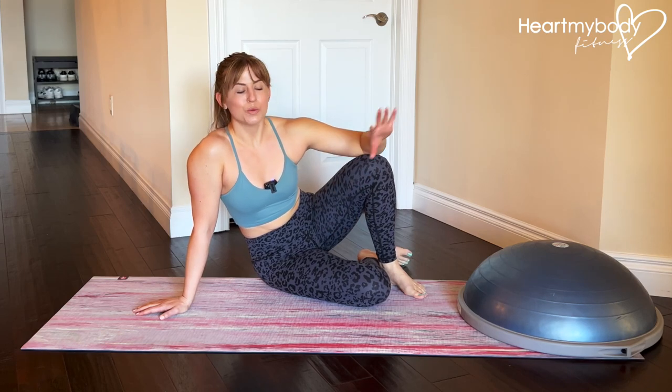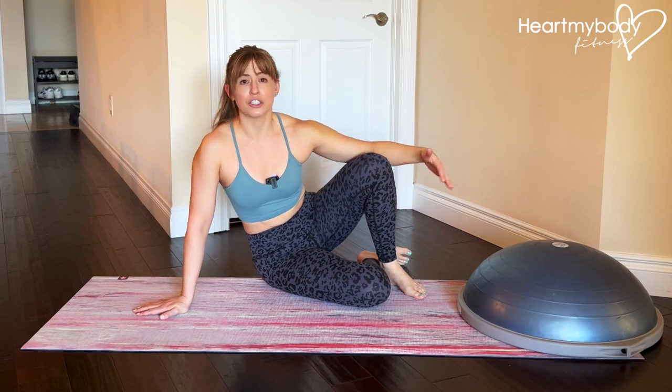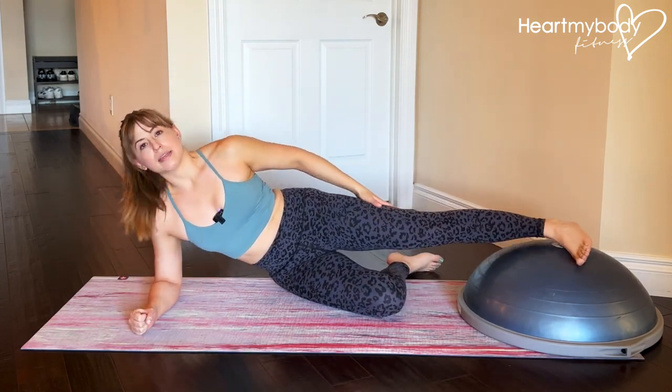For this advanced core exercise, you will need an elevated surface like a BOSU, but you could also use a step, a bench — just something to place your top foot up onto when you are doing a side plank.